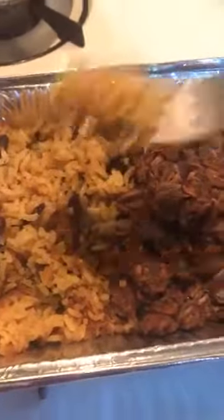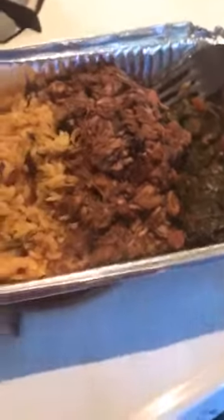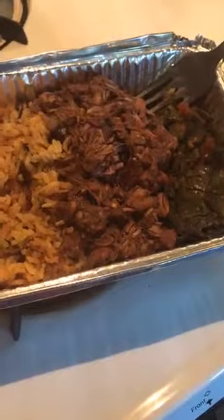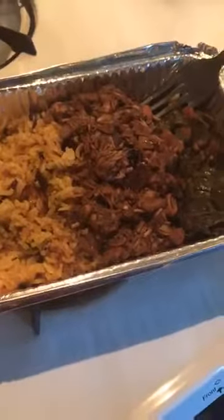Whenever you purchase a plate, they come in aluminum — not styrofoam, but aluminum — so you can just pop this in the oven when you're ready. Let me taste how this tastes... mmm, delicious! Sheena puts a lot of love in her plate sales — I should call them dinner sales. You can pop it right in the oven the next day or put it in the freezer and bring it out when you're ready.